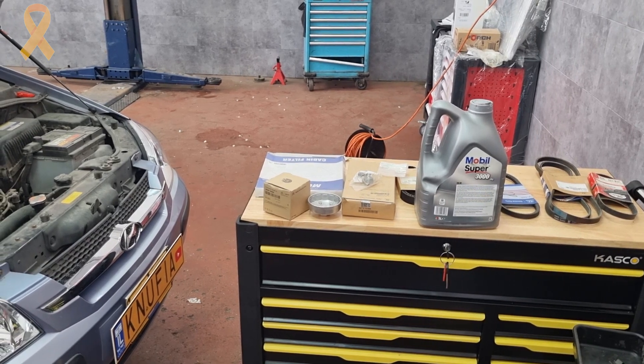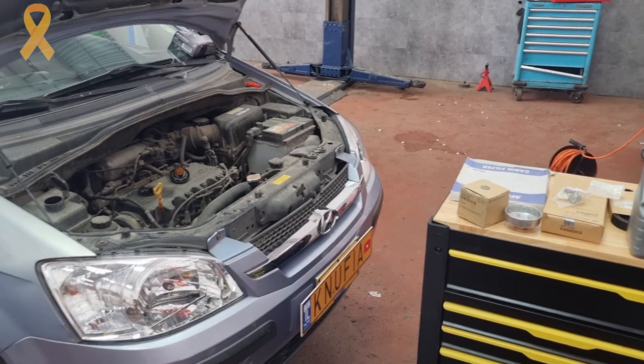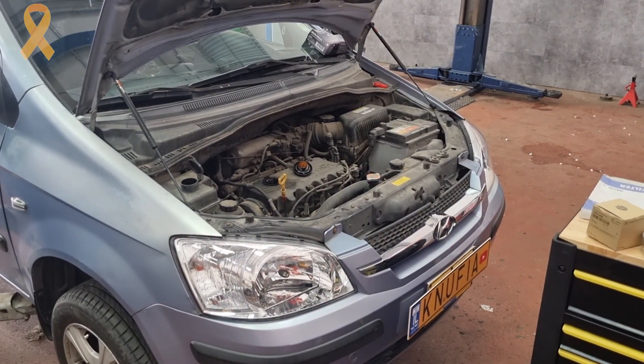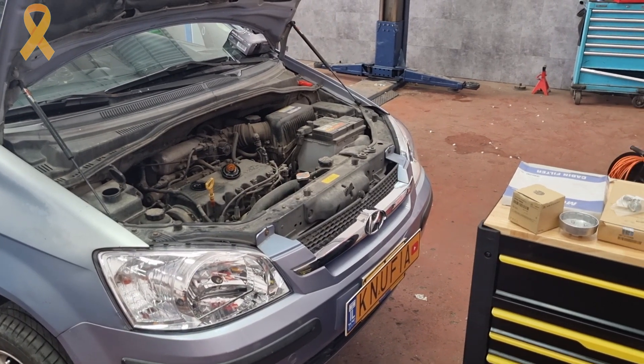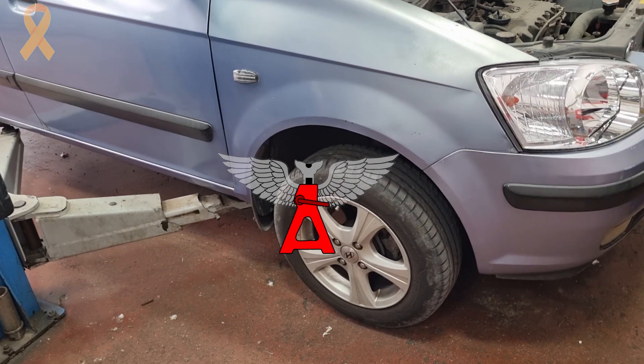Hey everyone, today we are with this old Hyundai Getz, which looks especially young compared to other Getz in my country. It's time to replace the timing belt. The job is the same as most Hyundai and Kia from this era, and along the way we will also replace the drive belts. Let's get started.